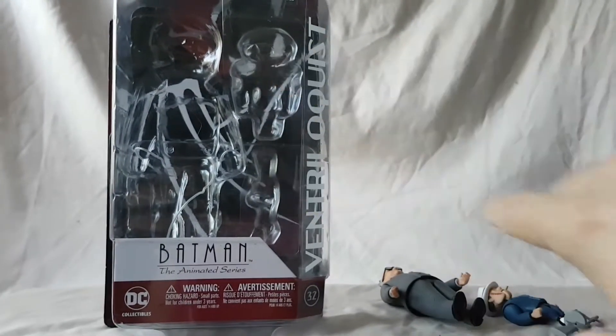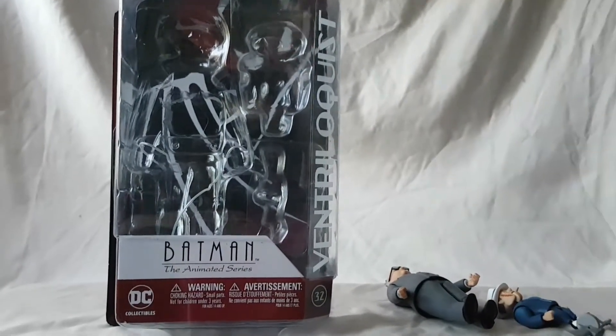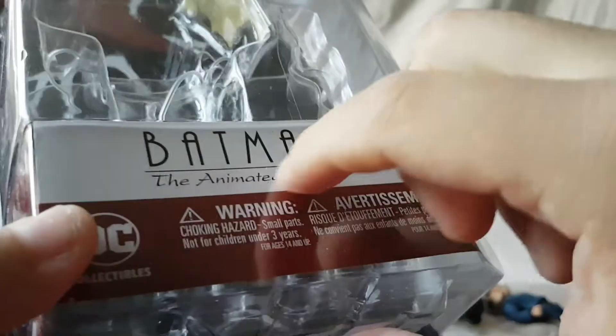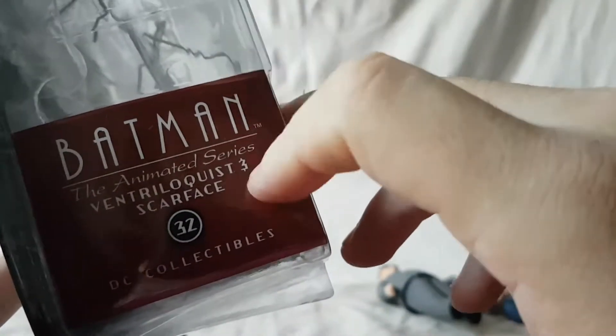I couldn't get these guys to stand up — not gonna happen — so that's why they're just kind of chilling off to the side while we look at the packaging. Standard kind of blister card, not collector friendly at all. Got Batman: The Animated Series and DC Collectibles on the side.